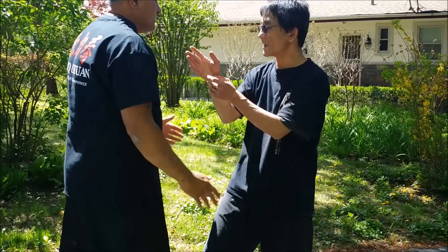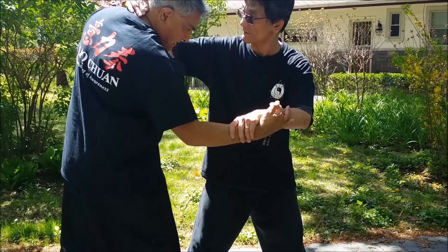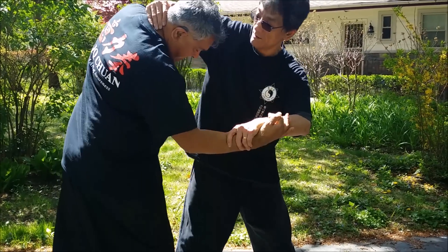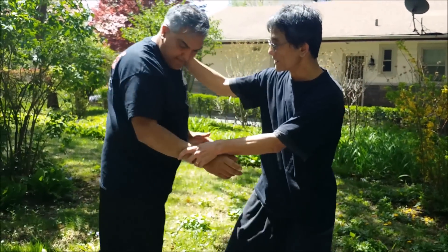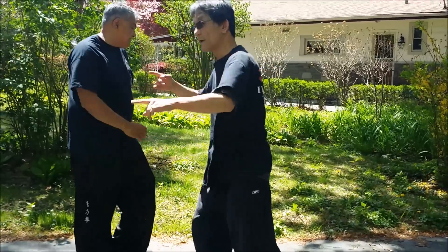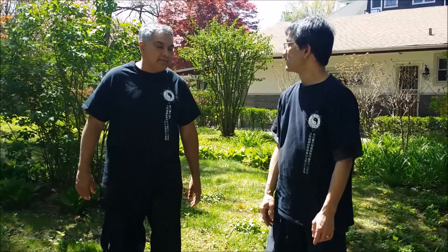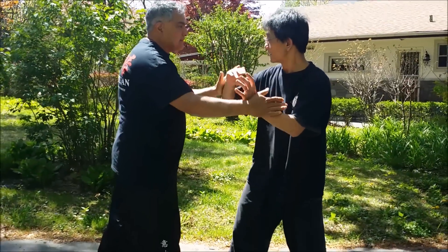So I have to make sure — I have to get your yang side there. Try to punch me. Try to come and punch me. See, as soon as he comes, watch, right here. When you come to fire to punch me there, yeah — because I feel that happen already. Because I'm maintaining neutral, I'm maintaining the yang.